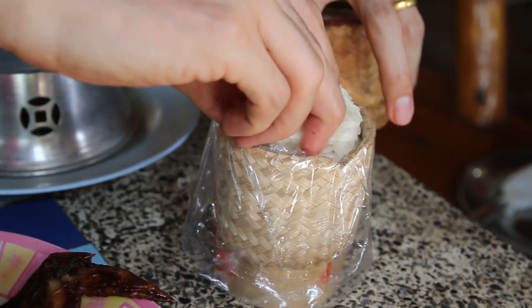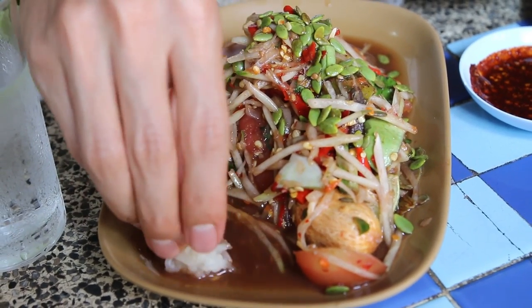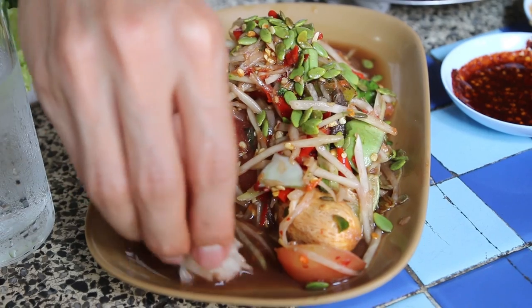That is happiness in the mouth right there. Let me just dip in with some sticky rice real fast. I actually want to submerge my sticky rice in that sauce.